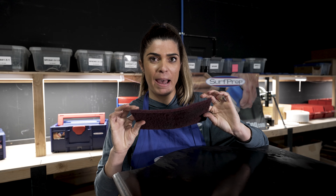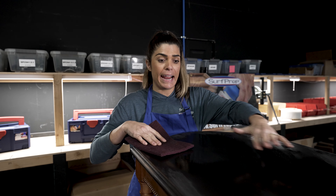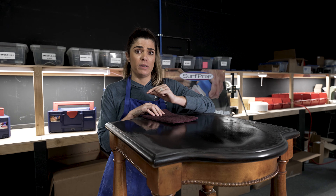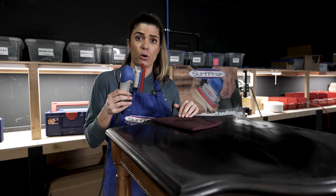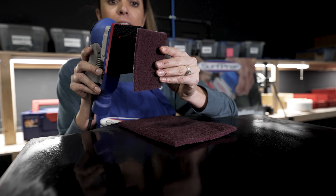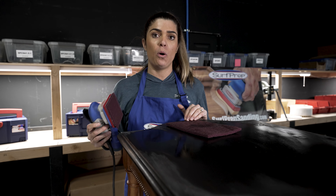These non-woven hand sanding pads are excellent for getting into these different moldings and the flat surfaces. But if you're wanting to do your job as efficiently as possible, you can take the 3x4 Surf Prep Electric Ray and a non-woven hand pad. It goes directly on the sander and will do the cleaning for you with no handwork.